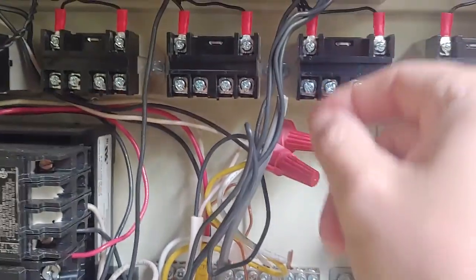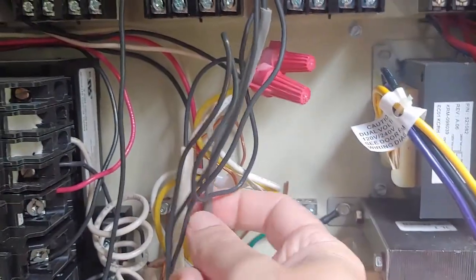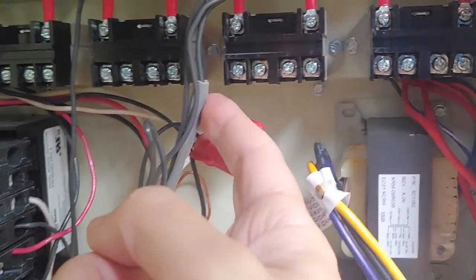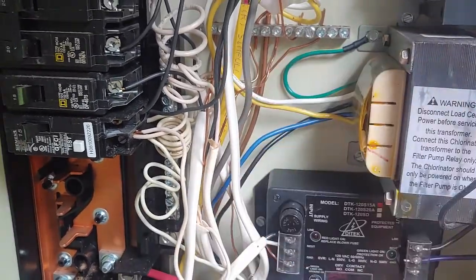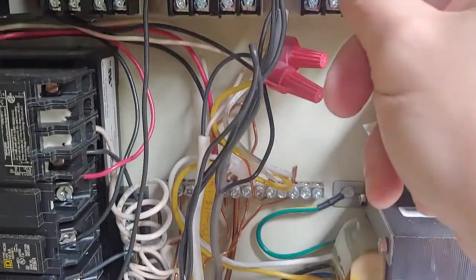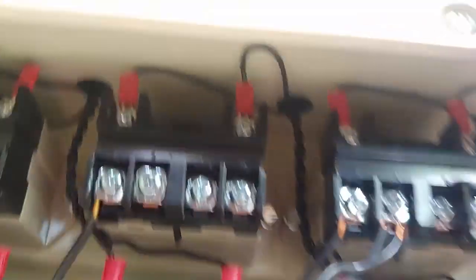The next connection is the power output. In this case it's this gray wire — it's a direct bury wire, like Romex but I've split it. I've only got the black side; the white side I put into the white bus, and then the ground I put into the ground bus.